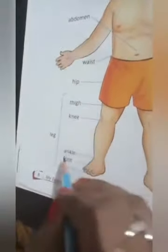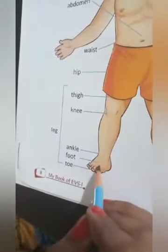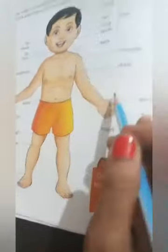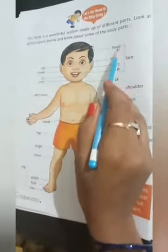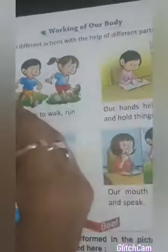A-N-K-L-E, ankle. F-O-O-T, foot. T-O-E, toe. Look at the picture carefully. With a pencil, read all body parts with their spellings. Now on this page you will learn how our body works. We perform different actions with the help of different parts of our body.